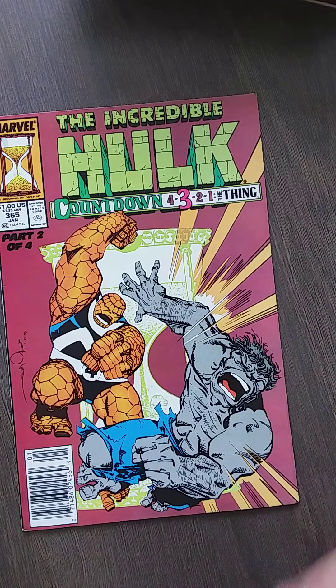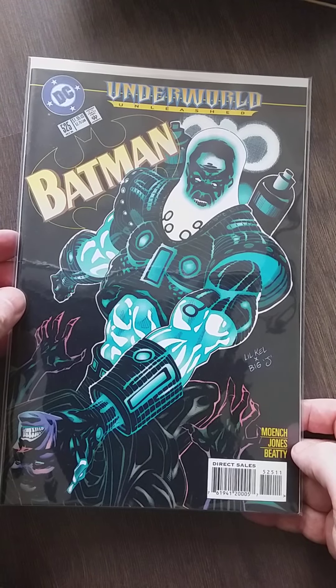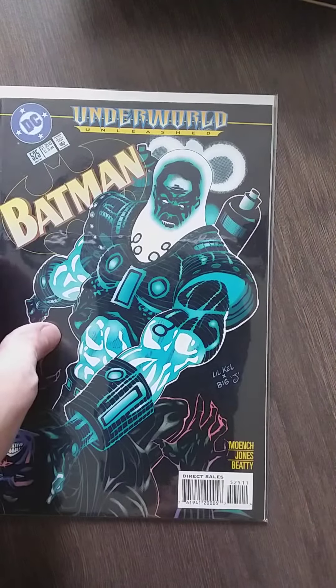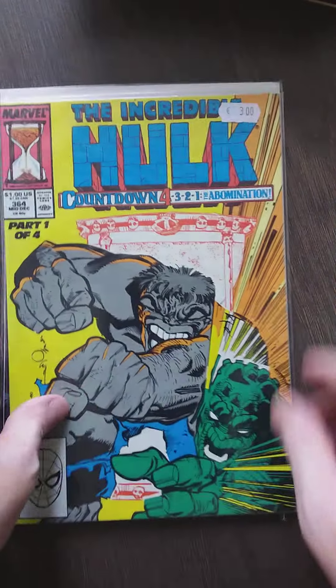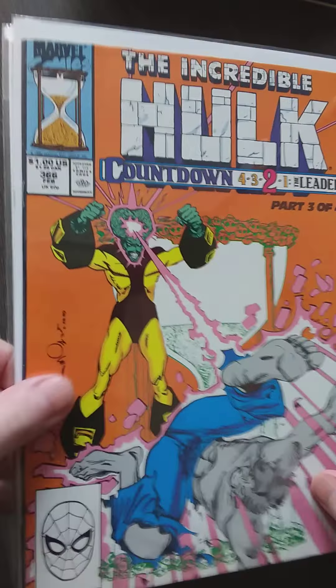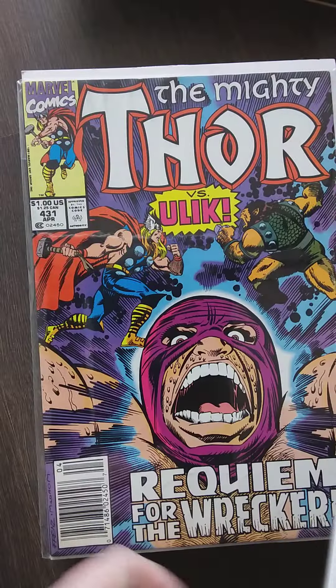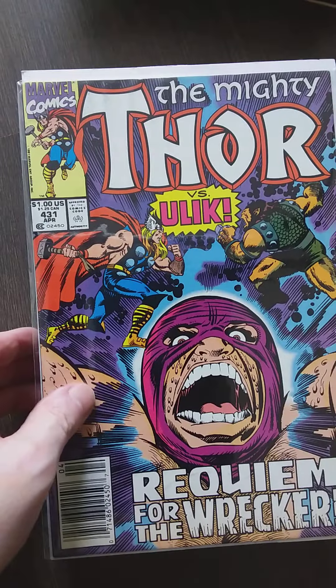So we have the Incredible Hulk. I have the Batman Underworld — great cover. I have another Hulk with the Grey Gargoyle, and I have another Hulk with the Abomination. More Hulk. I realized in the last unboxing I already have this one — it's another double, Jesus Christ. Also this one as well, but never mind, I'm going to sell it. There are a lot of people I know that like Hulk. Classic Four, like Classic Four.